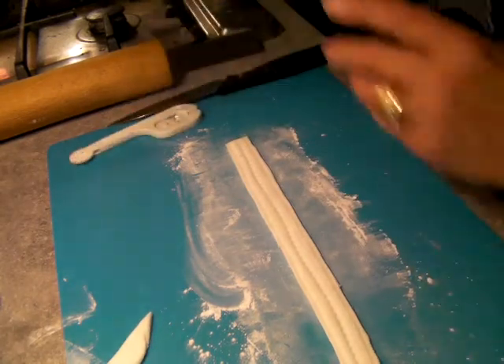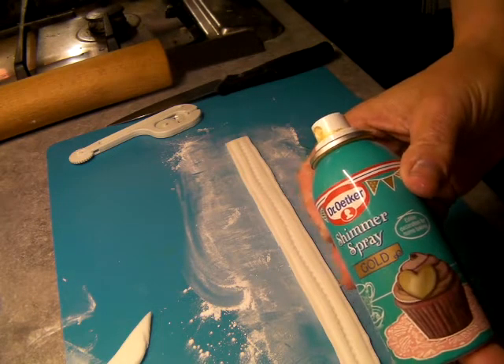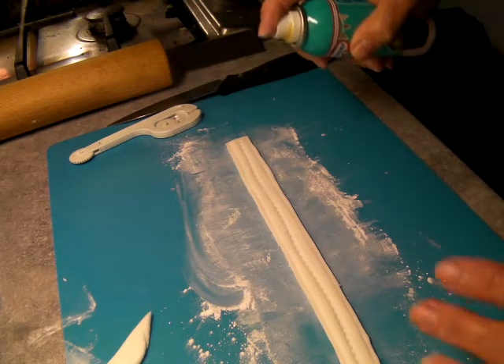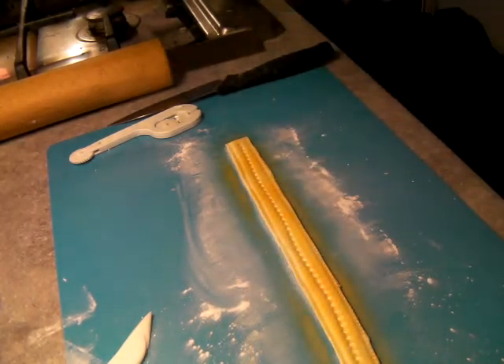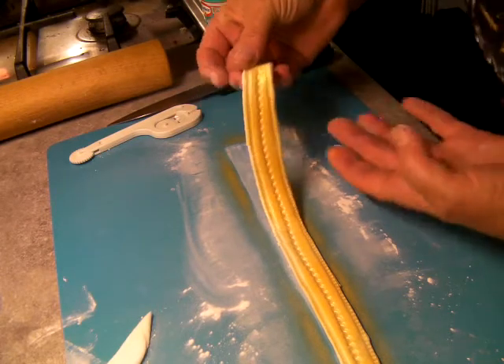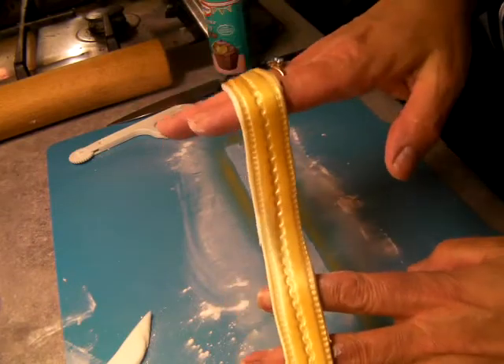Now I'll do a quick blast of Dr. Oetker — as I do. Just go everywhere now, just so you can see the effect. And as she goes — ta-da! You've got your zip.